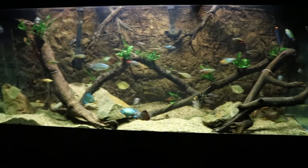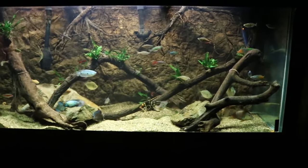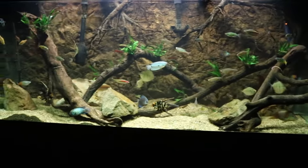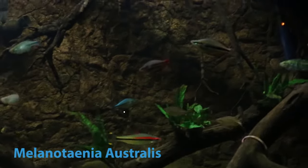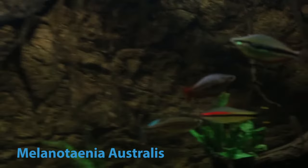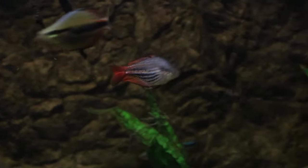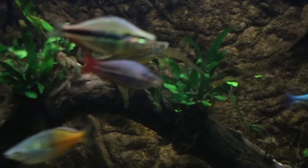Right now you're looking at my 210-gallon community aquarium. This tank has fish from all over the world, but today I want to focus on the fish that comes from Australia — the Western Rainbow Fish, right here. He was one of the first fish I added when I started converting this into a community tank. I don't feature him too much in my videos because this fish is extremely fast and very hard to keep up with on camera, but I'll try my best.